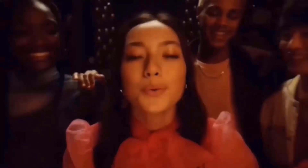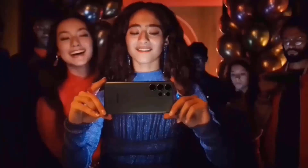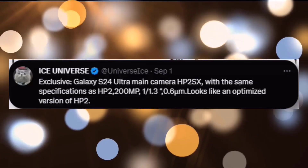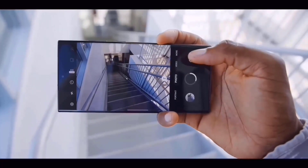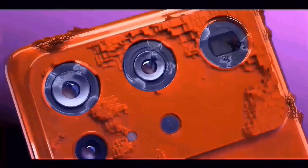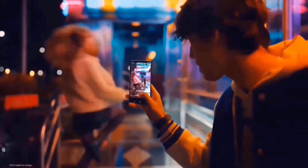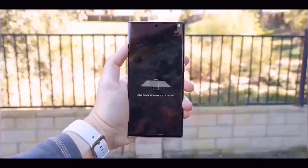Regarding the cameras of the Galaxy S24 Ultra, some concerning news is on the way. The zoom lens is going to change, undoubtedly to the HP2SX, an upgraded version of the HP2 sensor used in the S23 Ultra, but there's an intriguing twist. According to rumors, Samsung may decide to remove the 10x telephoto sensor from the Galaxy S24 Ultra. If you want to capture a 10x zoom shot, you will need a 50MP 3x optical zoom sensor, according to the current design for the S24 Ultra.